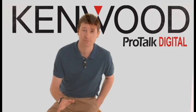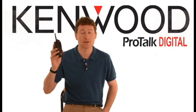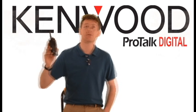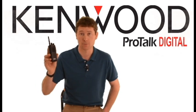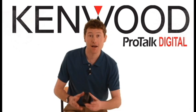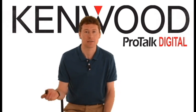Simplicity itself. So to summarize, here's what you get in the box: an easy-to-use Kenwood ProTalk 3401D digital PMR446 license-free hand portable radio, a lithium-ion battery, a mains charger, a belt clip, dust cover, and instruction leaflet.